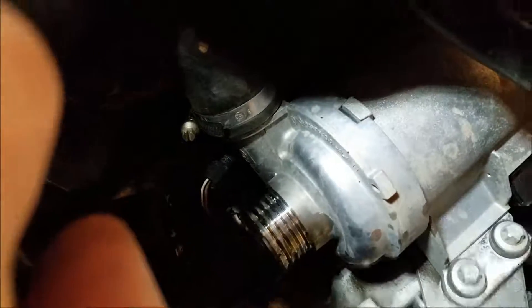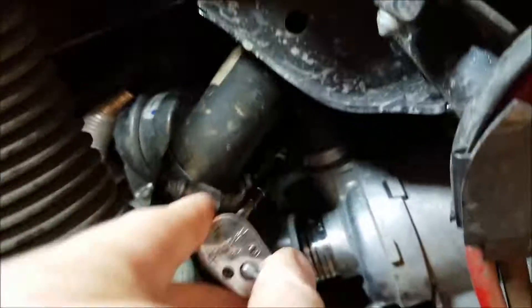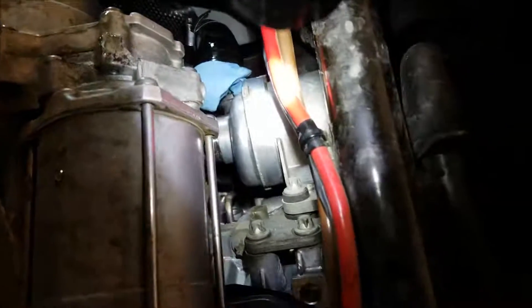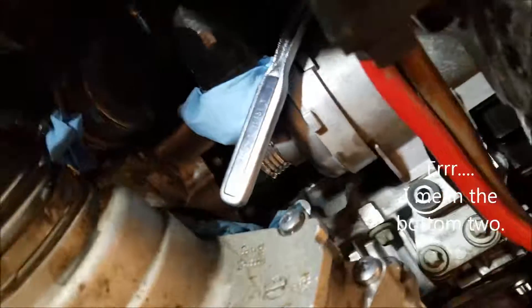That next line looks pretty easy to pull too, so I'm going to go ahead and do that before I monkey with the mounting bolts. No problem getting to that at all — got that second hose off the water pump. I'm going to try unbolting the pump now. The top two were a piece of cake — E12 Torx. The top one is blind, but I got a ratchet on it without taking anything else away.